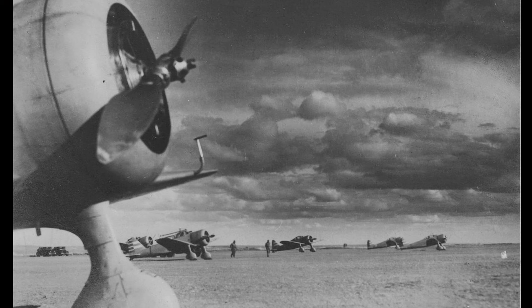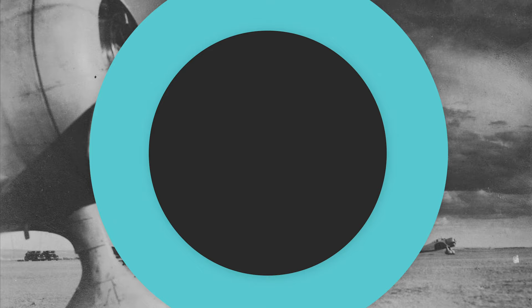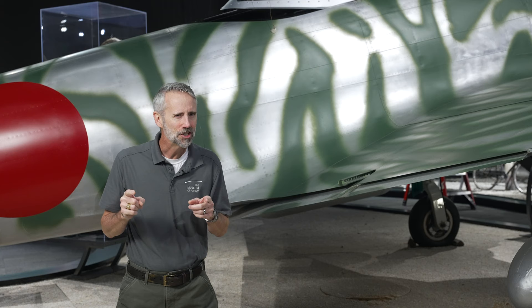The KI-43 was designed in response to a 1937 request from the Imperial Japanese Army for a successor to Nakajima's KI-27 Nate, a small fixed-gear fighter designed in the mid-1930s. The specifications called for a top speed of 300 miles per hour, the ability to climb to 16,000 feet in five minutes, a range of 500 miles, all while being as maneuverable as the nimble Nate.